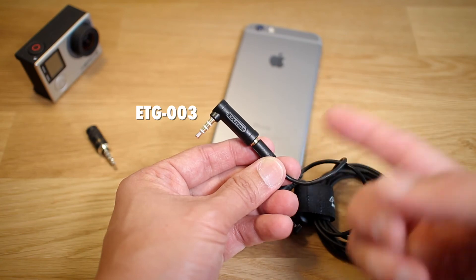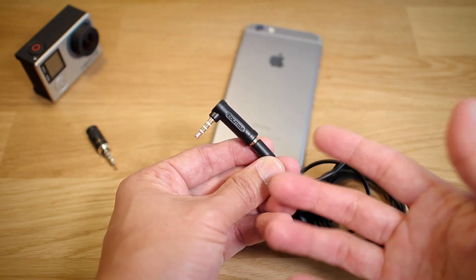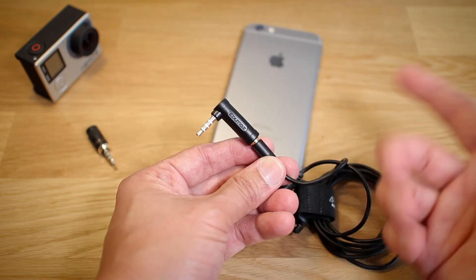So there you have it — that's the ETG-003. It gives you some versatility if you already have an ETM series microphone and you're wondering if you can connect it to your iPhone. Well, you can. Just pick this up and you'll be good to go. Plug and play, nothing to it.